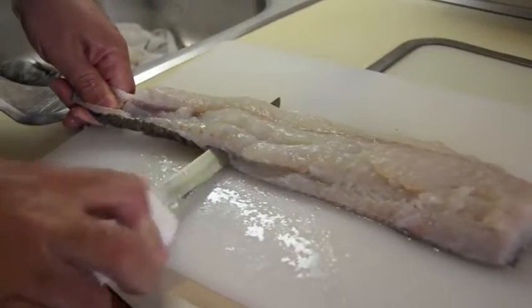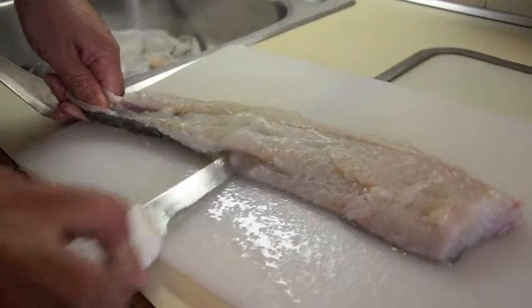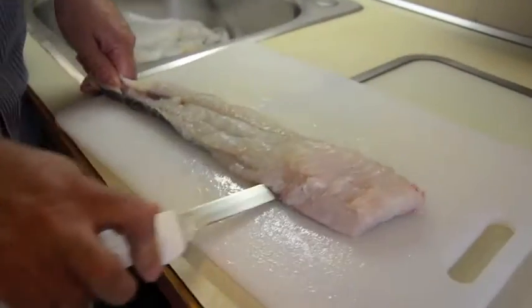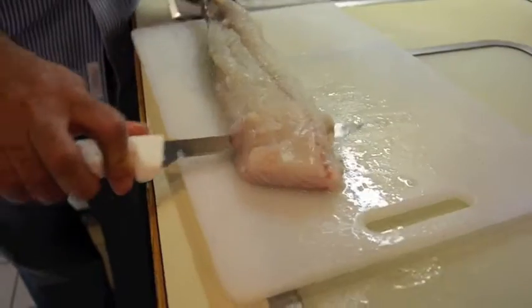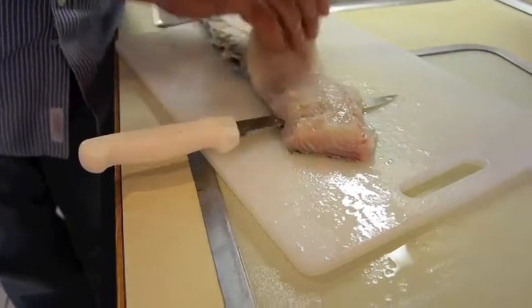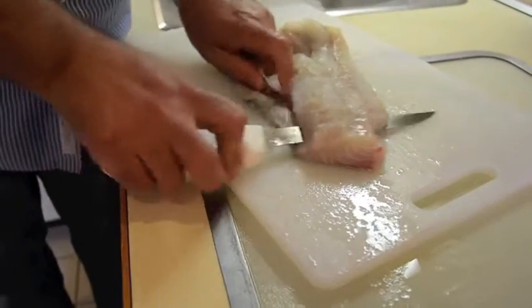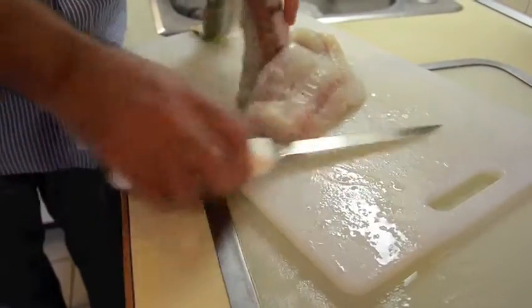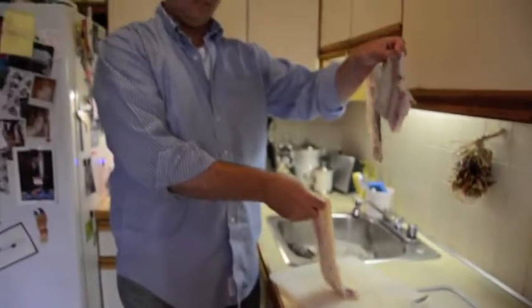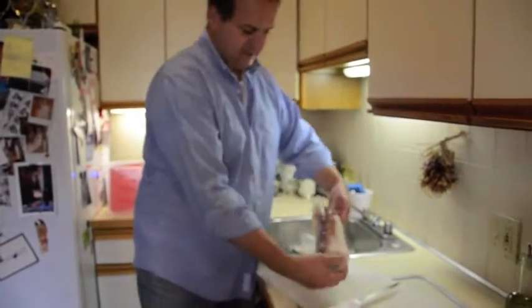Just a nice motion, just keep even pressure down. Keep moving the knife back and forth. You can work your way up a little bit. There you go — basically just pulled the skin off the fish and a nice beautiful fillet.